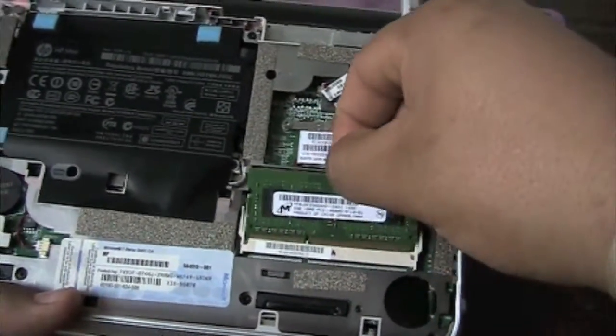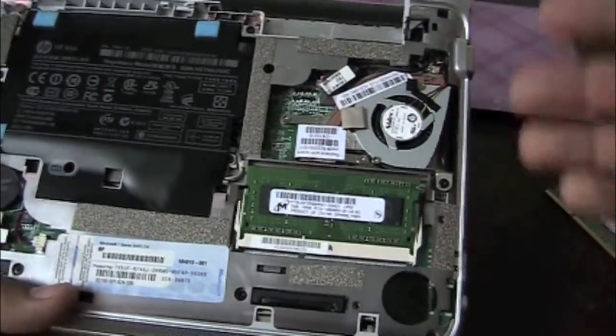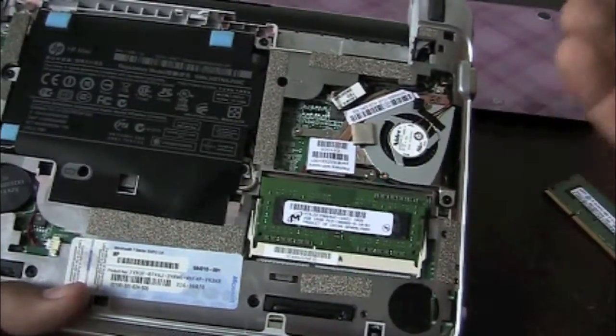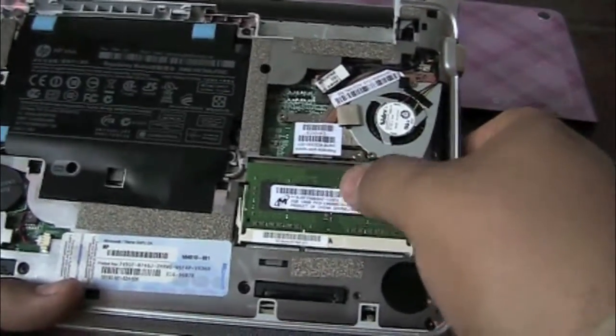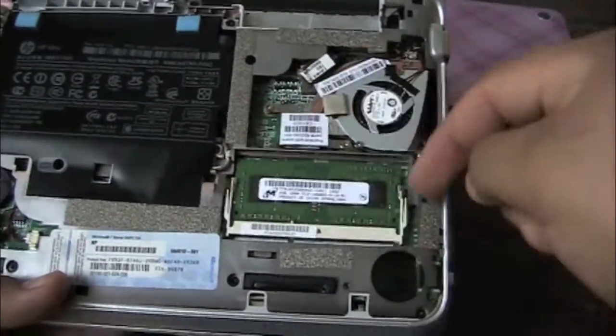Make sure it lines up with the little hole. You've got to make sure you get the right stick — this is actually DDR3. So if you're going to Best Buy or OfficeMax or anywhere, make sure you ask for DDR3 for your netbook and it should be compatible. Then all you want to do is press it in — see how it clicks in place. Make sure the metal clips are all the way in.